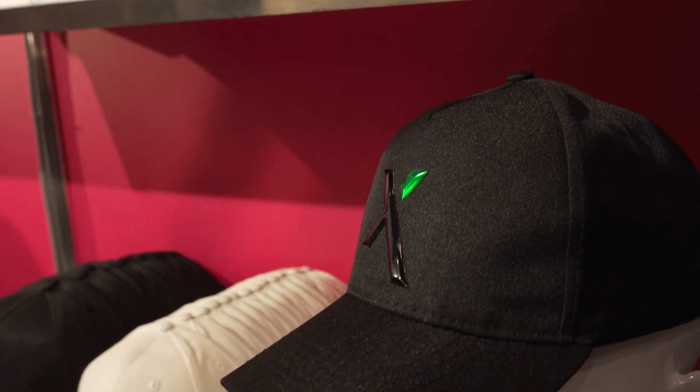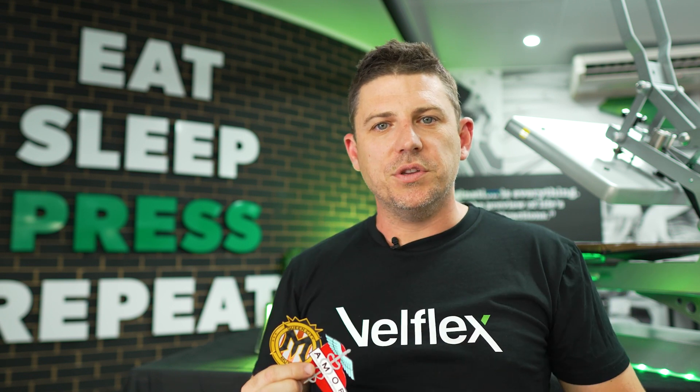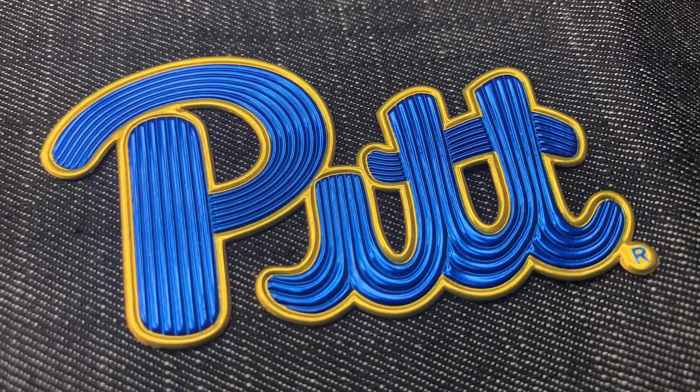When and why would you use it? It's an alternative to where you would traditionally use embroidery — more like a badge transfer. Think of sportswear where your left chest logo would be an Ultra 3D logo, but the sponsors would be your standard flat, stretchy transfer. This is where you want something to pop.